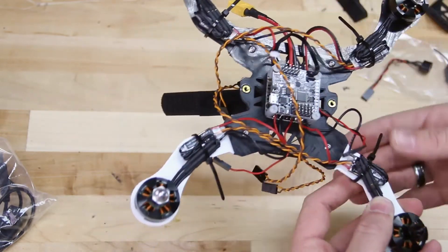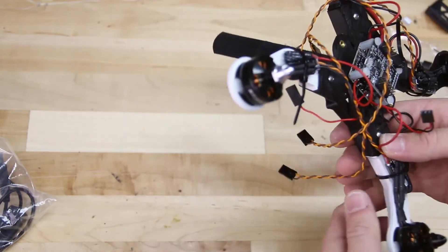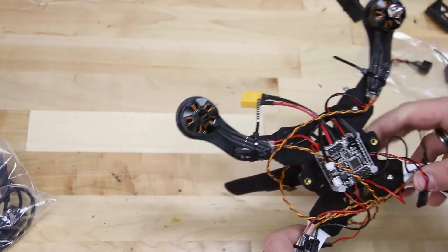Now we have a nice, clean, tidy setup with a zip tie around the wires and the speed controller holding them to the arm.